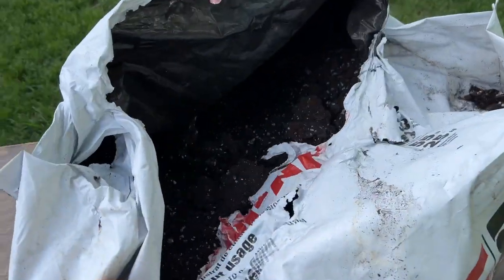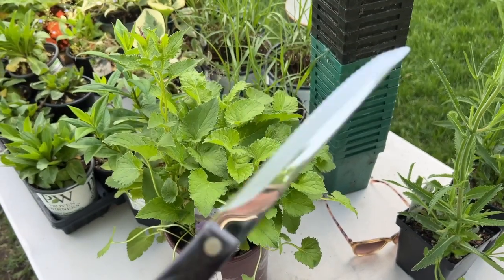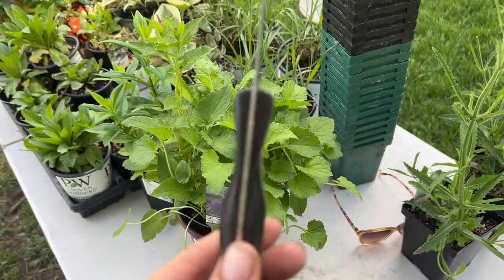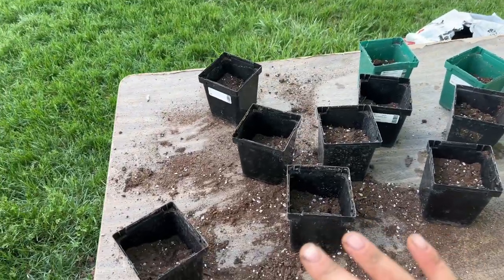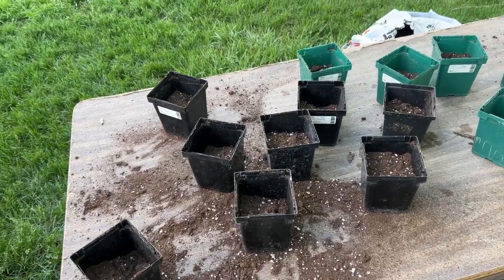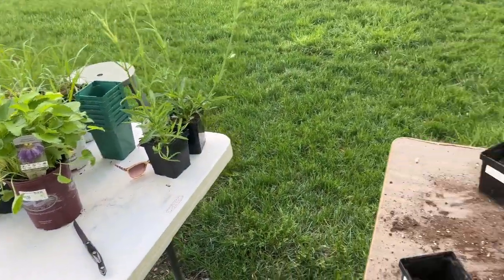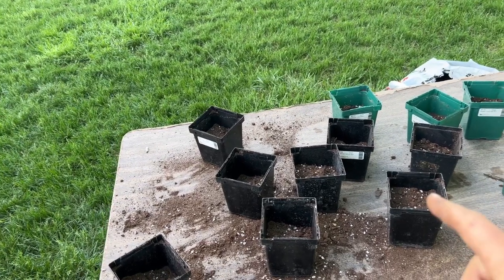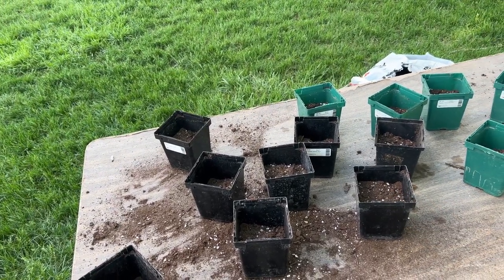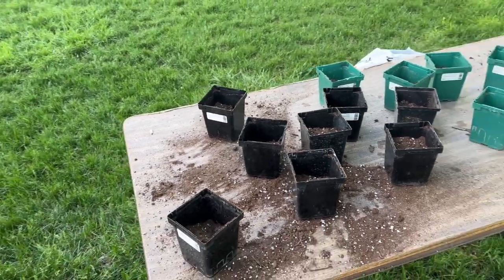I buy in bulk — it's a lot cheaper — and I've also got this knife from my kitchen. I can't find my Hori Hori, but I want something sharp that's going to slice through like butter, so this is going to be perfect. I have 13 containers, so that's about how many plants I'm going to try to get. I could probably get a few more, up to 20, but I don't need that many. I didn't pre-moisten the soil — it's probably better to do it that way — but I'll just water them after.